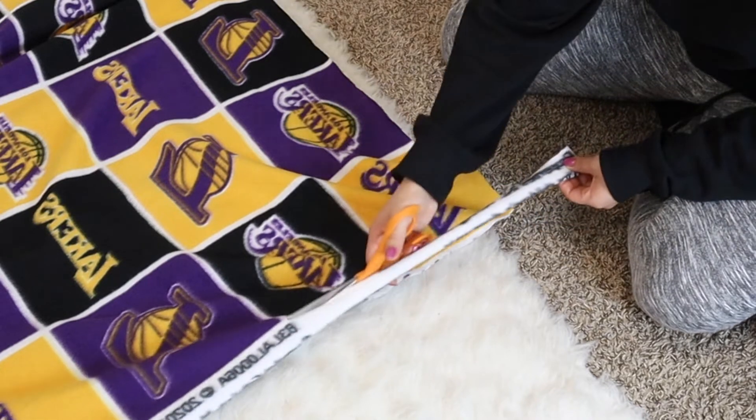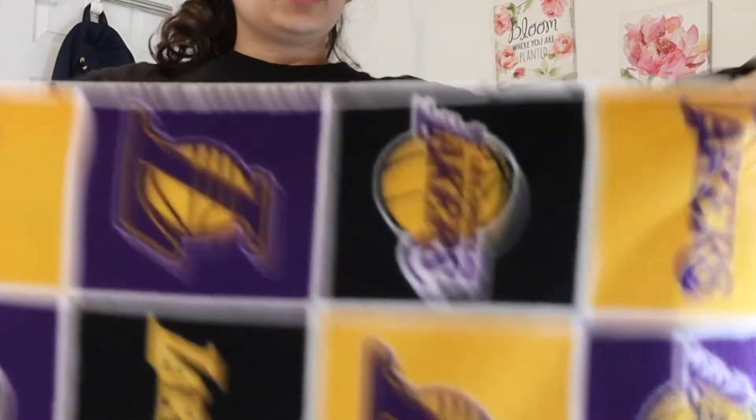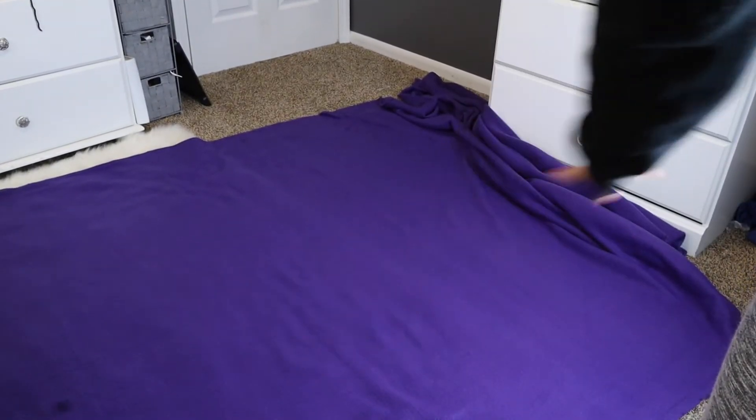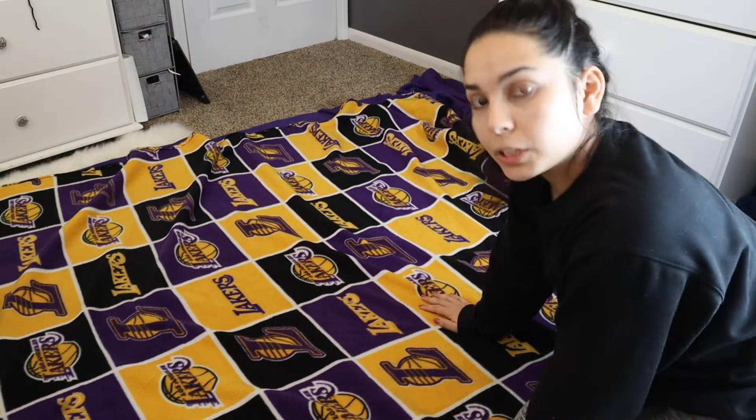I feel like this is already time consuming so I don't want to make it too big. I'm going to go ahead and cut this white trim because I don't like that. You're going to lay your purple fabric on the floor and then grab your other patterned fabric. You want to make sure they're facing the right direction — the fabric looks different on each side; this is the back and this is the front.